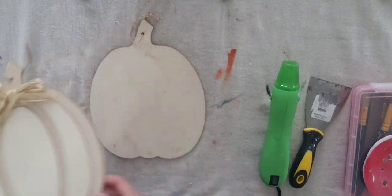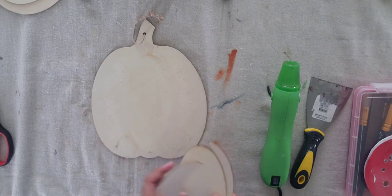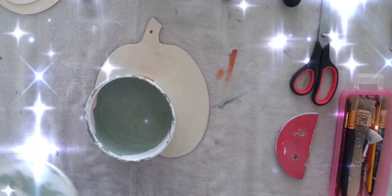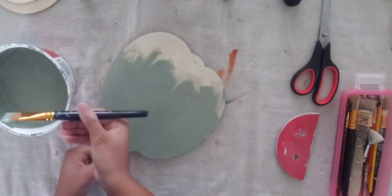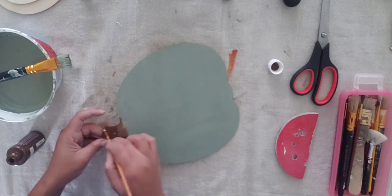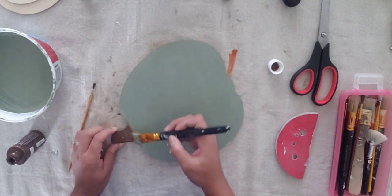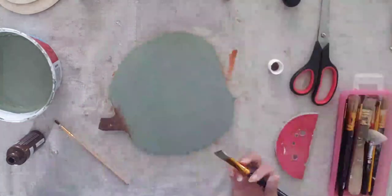For idea number two, I have these two plaques from Dollar Tree. My Dollar Trees don't have them out this year but they might carry something similar. I removed the centerpieces with my heat tool and paint scraper, sanded it down, and wiped it all out. Now I'm ready to paint with this green color — I'm obsessed with it. I paint the front and back, paint the stem in acrylic brown, and then flip my paintbrush to scrape and create a texture. I blend the colors back and forth to give it a realistic look — the effect is so pretty.